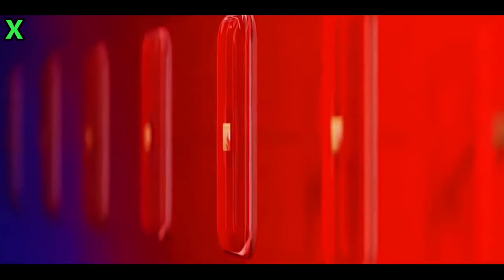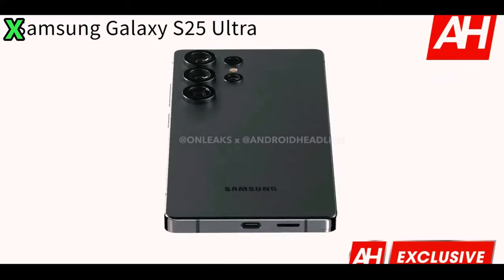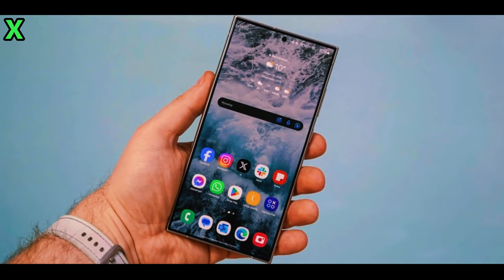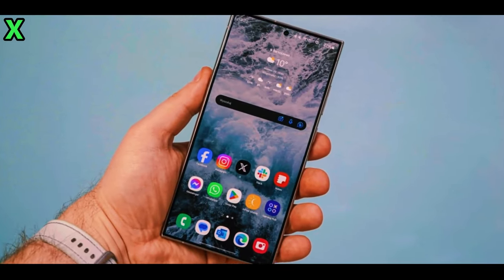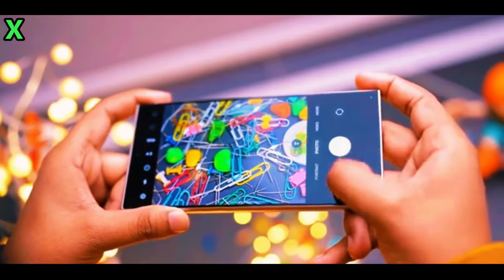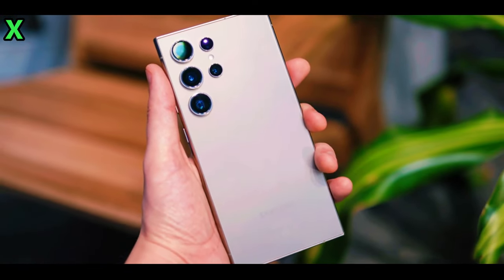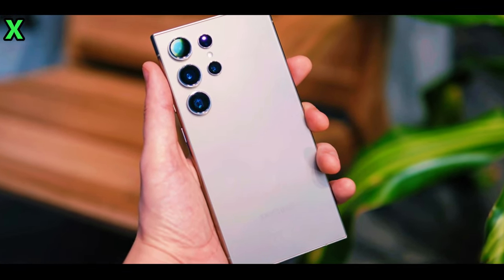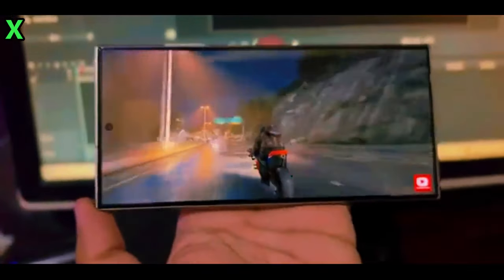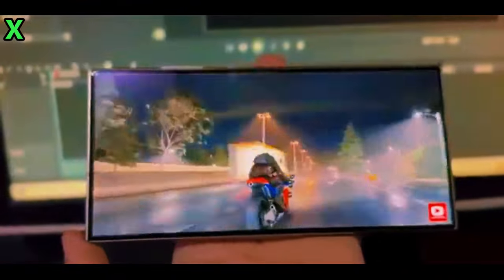While it's expected that the Galaxy S25 Ultra will retain its impressive 200-megapixel primary sensor, there are rumors of an upgraded ultrawide camera that could potentially increase from a 12-megapixel sensor to a 50-megapixel sensor. This would enhance versatility and photo quality, especially in wide-angle shots.